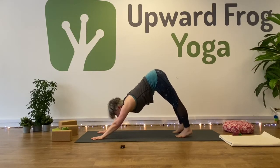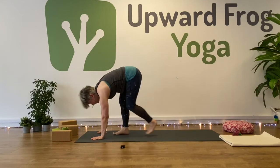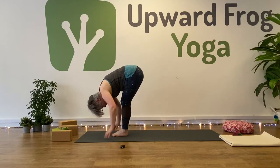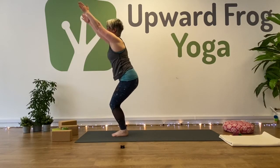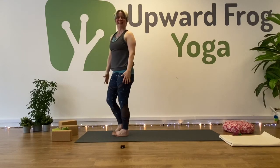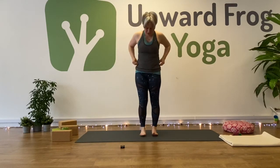Look forward, walk or jump. Halfway — inhale. Forward fold — exhale. Return to chair pose — inhale, arms up. And exhale into mountain. Good job.